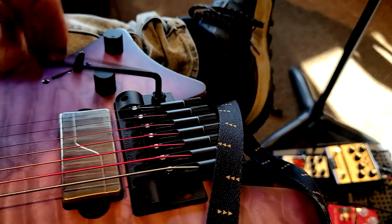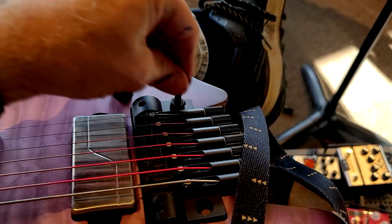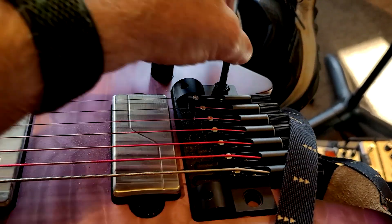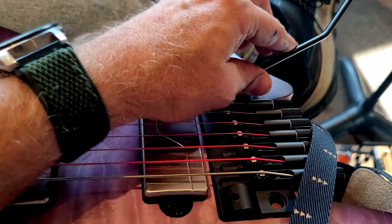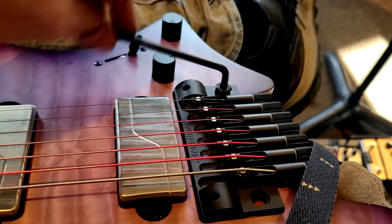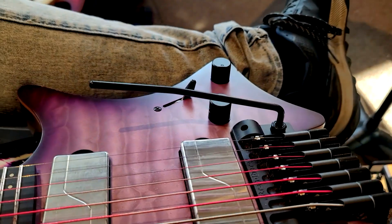I go around and I don't feel any resistance, so I keep going. That's a lot of turns. Okay, that was a lot of turns — now I feel a resistance. Then the instructions say you turn it back counterclockwise and you're ready to go.